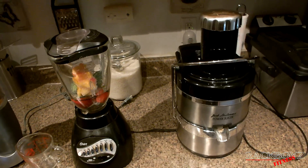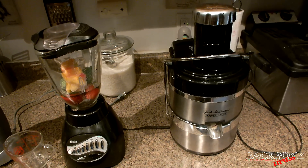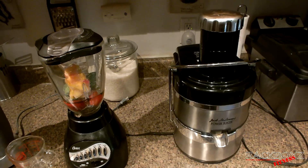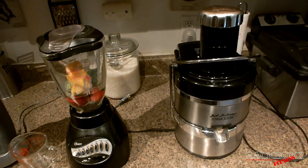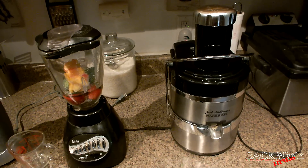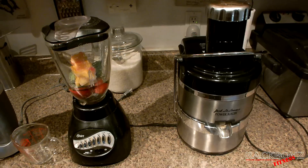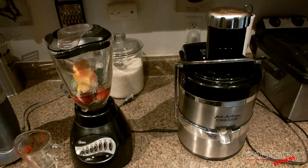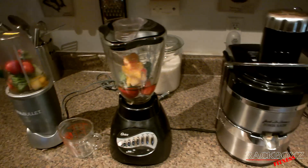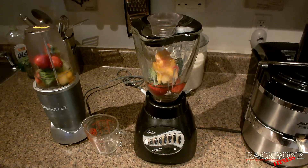Overall, juicing was cool but it was just way too time-consuming. The cleanup is crazy — it would take me about an hour to get all my juicing done, and that was maybe a week's worth of juice. So it's way too time-consuming. At some point I used to use a blender, and it never really worked real well for me — I pretty much just blended up my protein shakes.